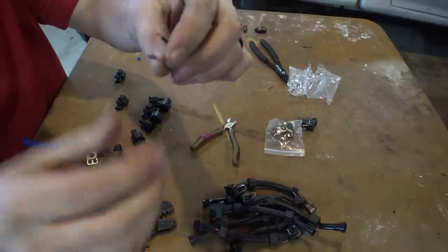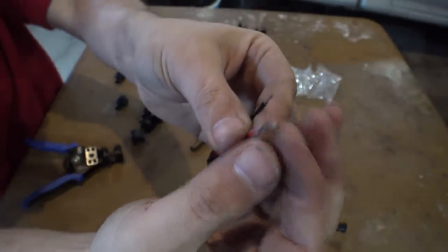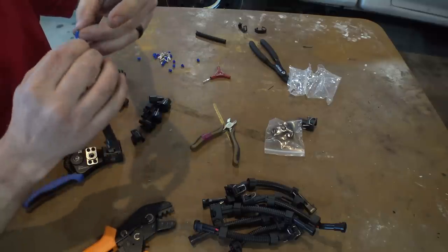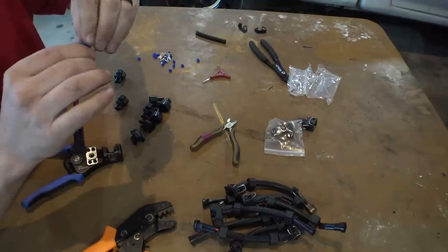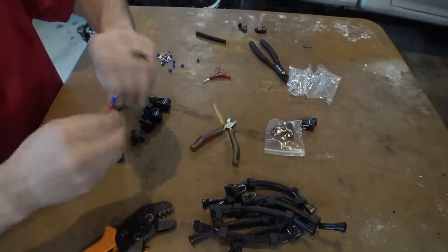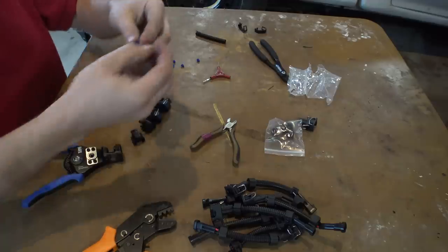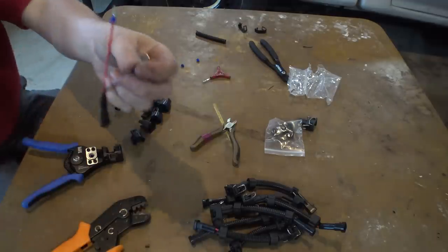Did I ruin a connector? Holy shit, it did it perfect — never done that before, but that's the right tool for the job. Beautiful. Oh, I forgot to put the weather pack ring on the wire first. Can I fit it over the connector after? Yeah, you're supposed to put this over the wire before you strip it. We'll just mush this one on — she'll be fine. Put the little blue weather pack on there, slide it down a bit, grab the pin. That was easier than I thought.